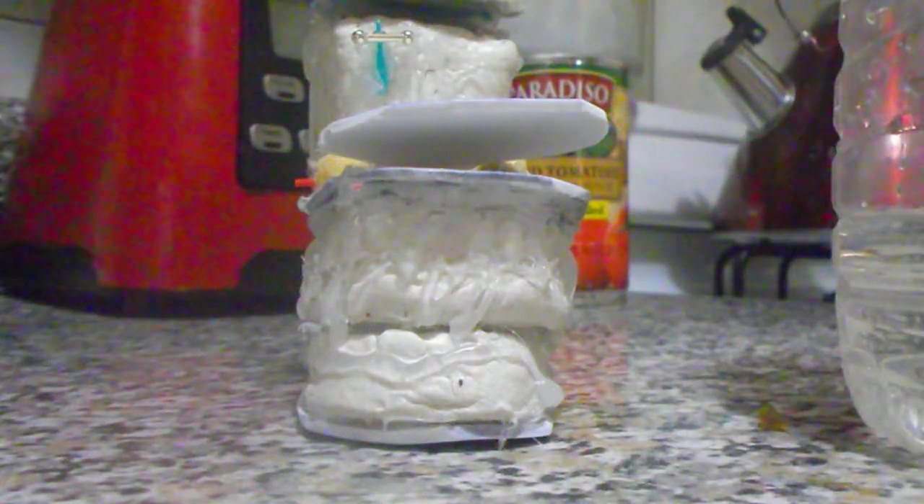Here it is, and I am going to put the water inside. Hold on a second. Okay, I am going to put the water inside. And here it goes.